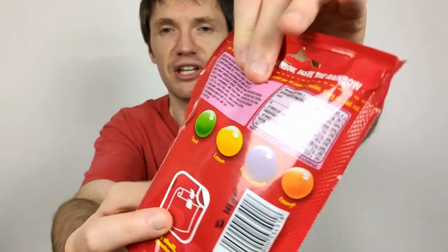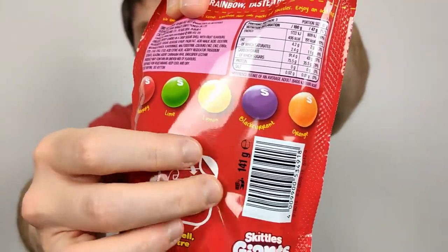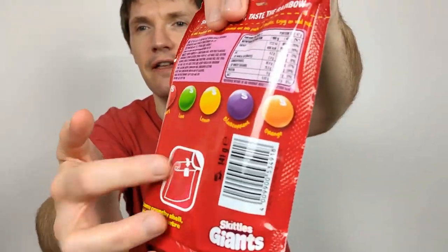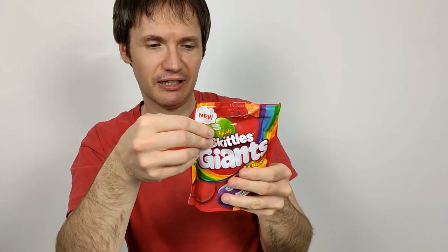There's a resealable sticker on here — it says 'same crunchy shell, bigger soft center.' I've used these resealable ones before; they only stick for one use, so to be honest I rarely have them open for that long anyway.